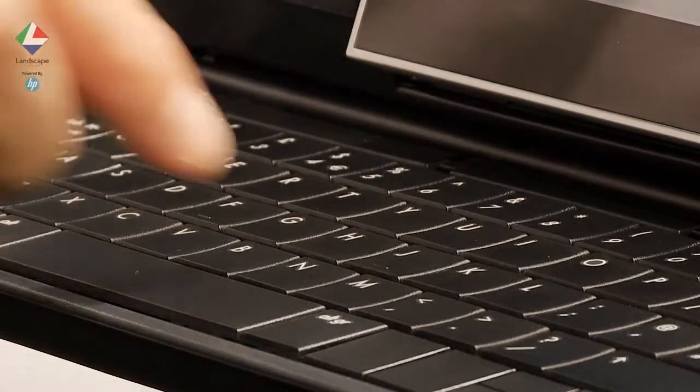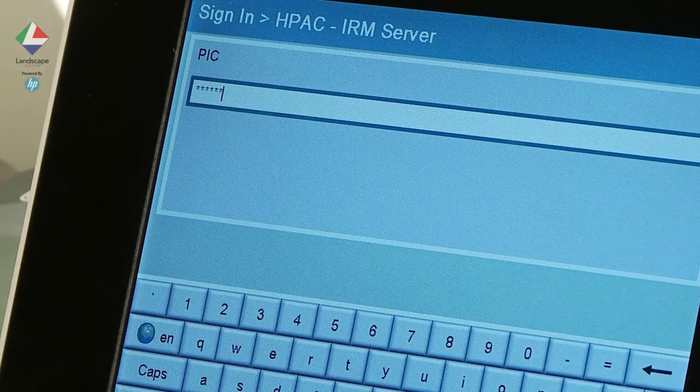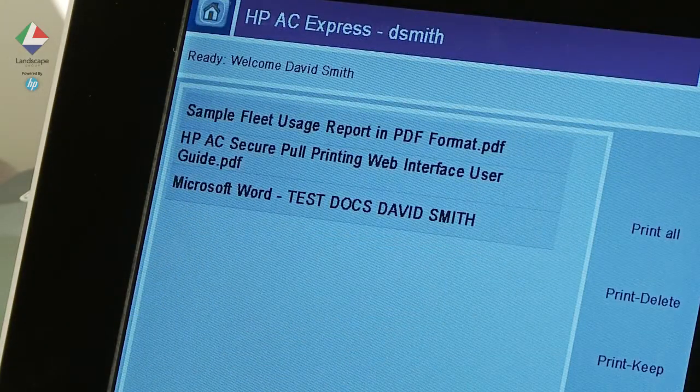Enter your personal identification code at the prompt and press enter. Codes can include alphanumeric and special characters.